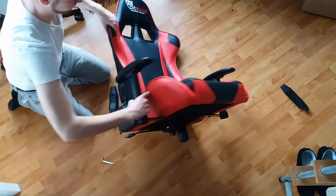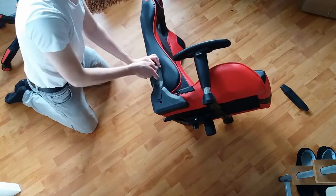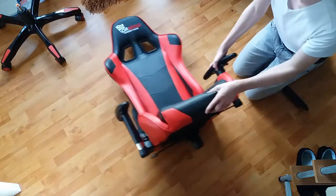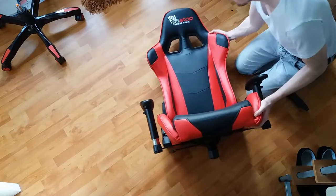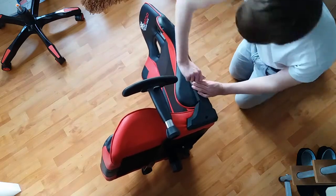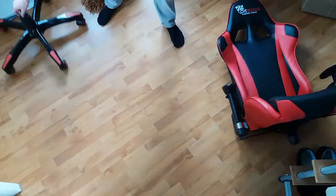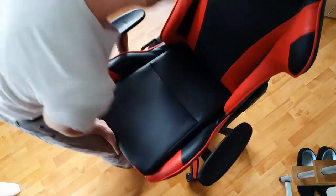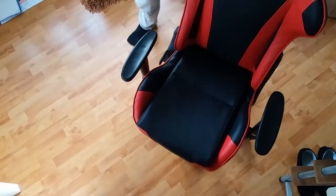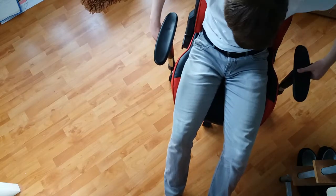But my tip is, if you consider buying this, you should really think if it's worth the money. When it comes to the price of this chair, it's pretty attractive to buy. It only costs 150 euros, which is around 165 dollars or 130 pounds.